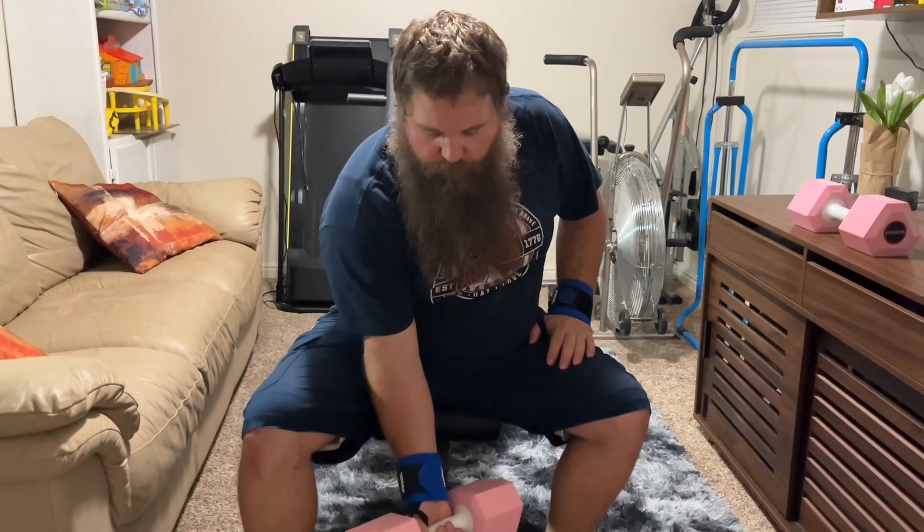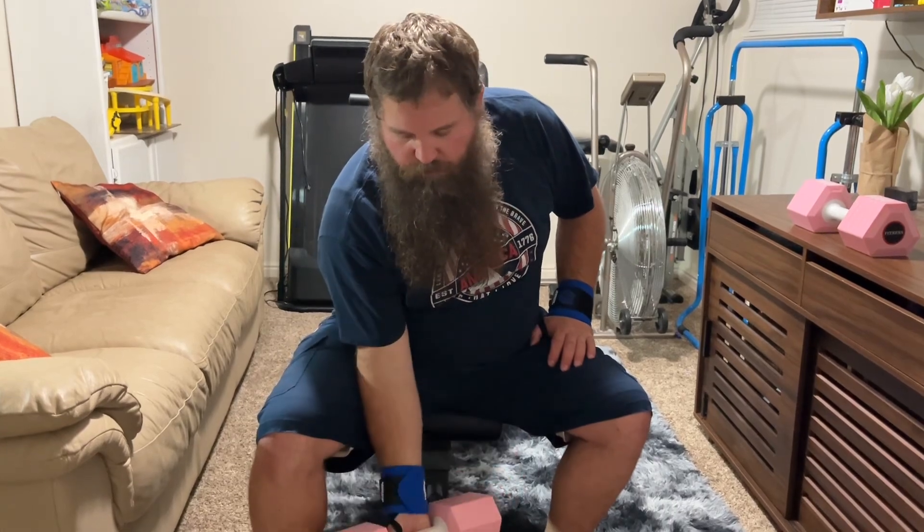These are even going to be useful for doing curls and things like that to help keep your wrist straight so you don't damage your wrist with the weight.